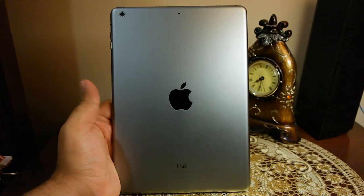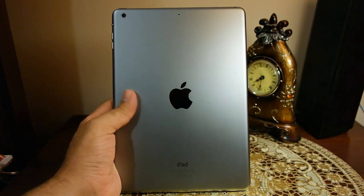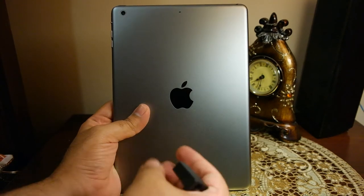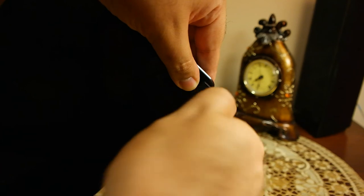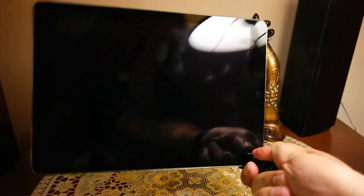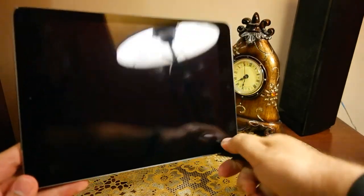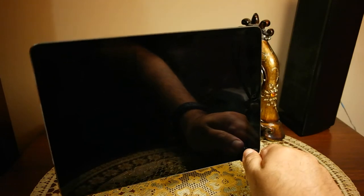You can do a similar sort of thing with tablets. This is my iPad Air — let's put the Super Mount F on it. You can also put it on the side of the tablet, but I found that because of the weight of the tablet it's not easy to hold it through the mount on the side. So it's better to put it somewhere in the middle of the tablet because of the weight.